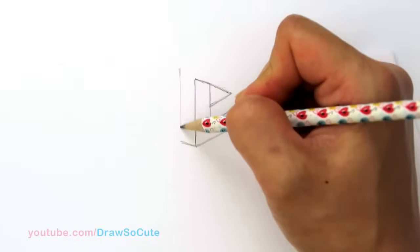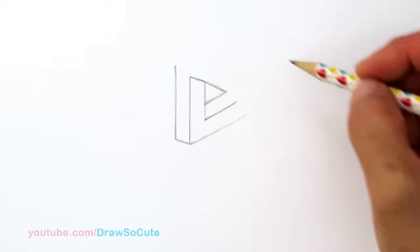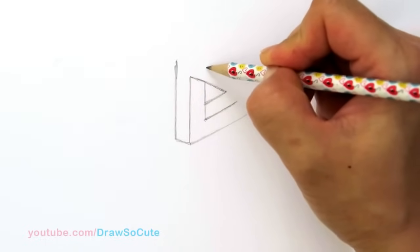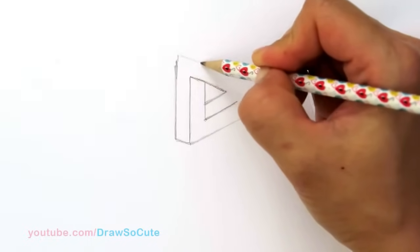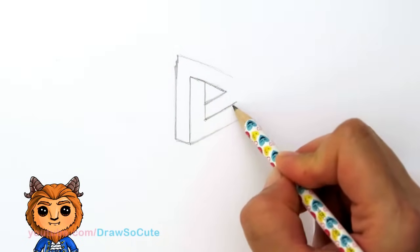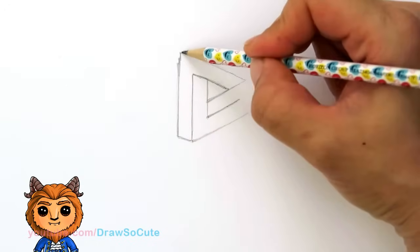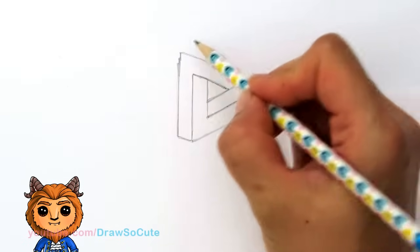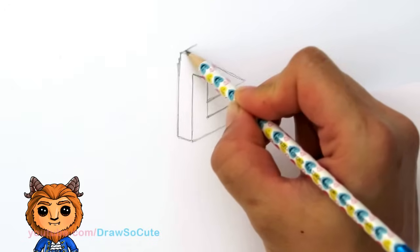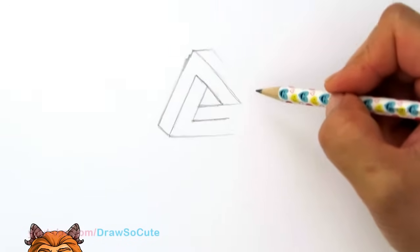Then we're going to bring it up — another straight line, as straight as you can. We're going to go all the way up a little bit more because we're going to be bringing a line down this way, and we're going to go up as high as we need to make it about the same thickness again. So we're just going to be drawing another line down. I'm going to turn this a little bit because it's kind of hard for me to draw this angle without turning the paper.